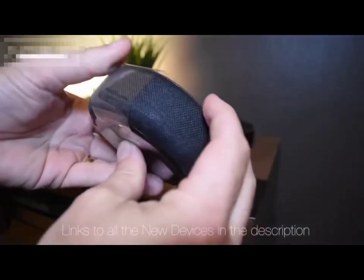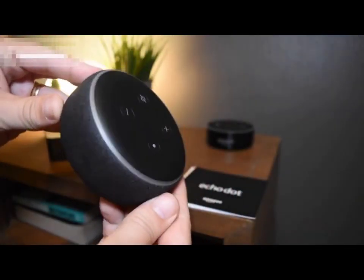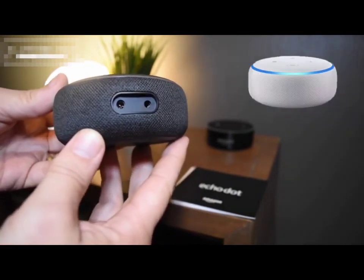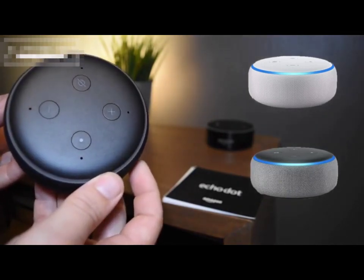The first thing you're going to notice is it's very different to its predecessor. This is what I call black but Amazon call charcoal fabric. They also do it in what I call white but they call it sandstone fabric, and also what I call gray but they call it heather fabric.